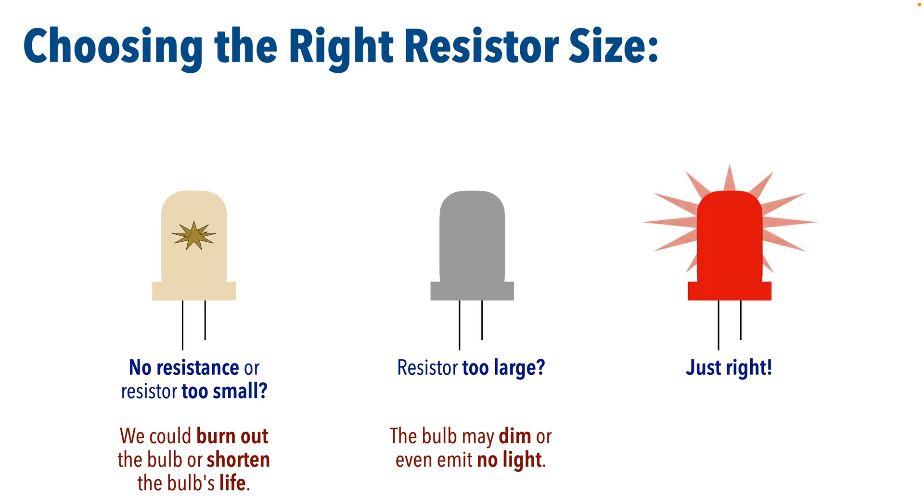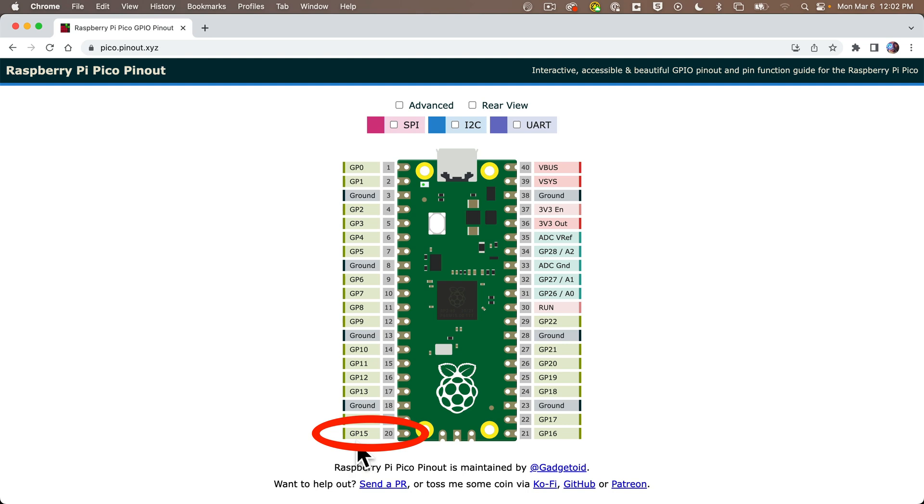Now we're going to attach one leg of the LED to the signal pin. I'm going to choose GP15 on my Pico, and the other leg goes to any ground pin.